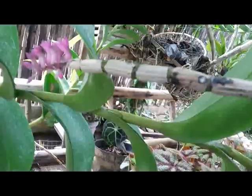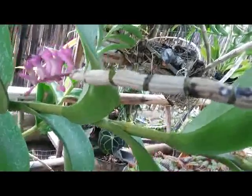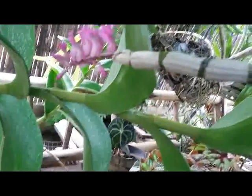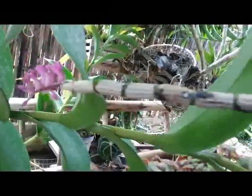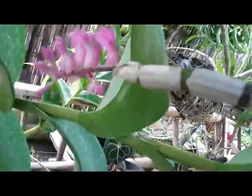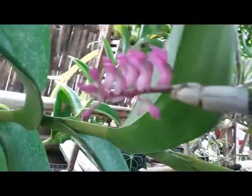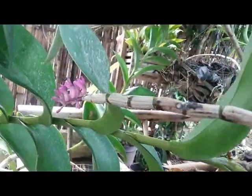I want to save this plant, and someday I want to grow it on a tree trunk to save this orchid plant, because the media I use here is not conducive.